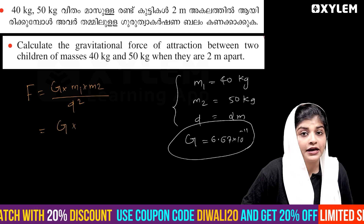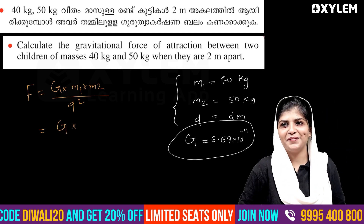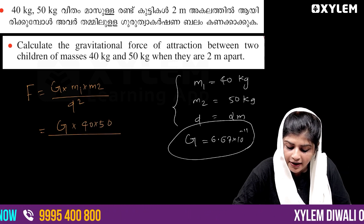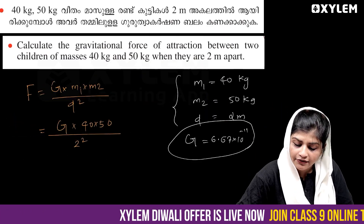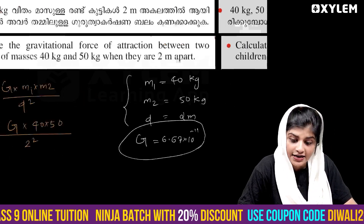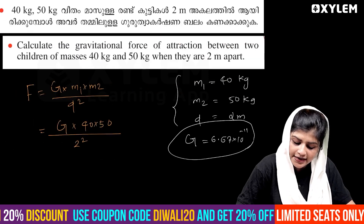So we are going to plug in the G value, because the G value is going to remain the same. We are going to give G into value divided by 2 squared. 5 and 4 are going to give the same value. So G into value divided by 2 squared equals 4.